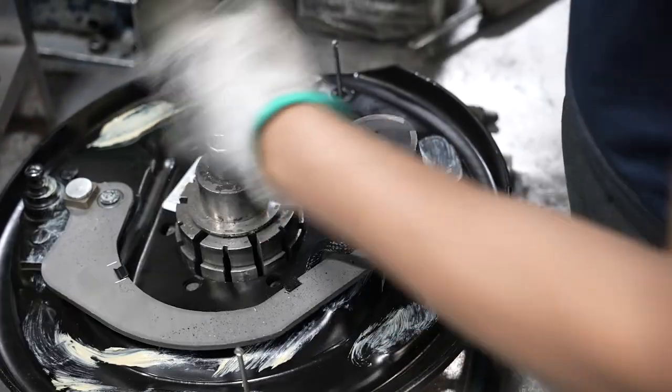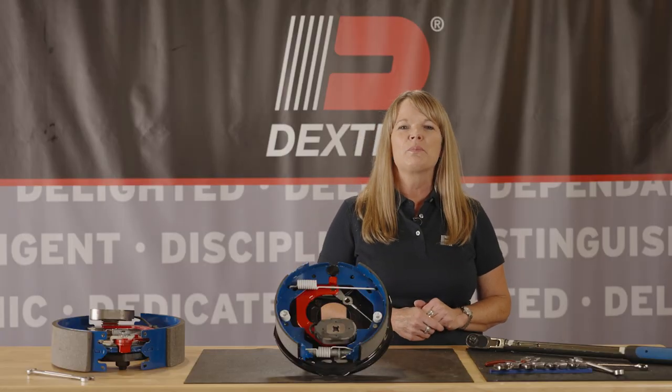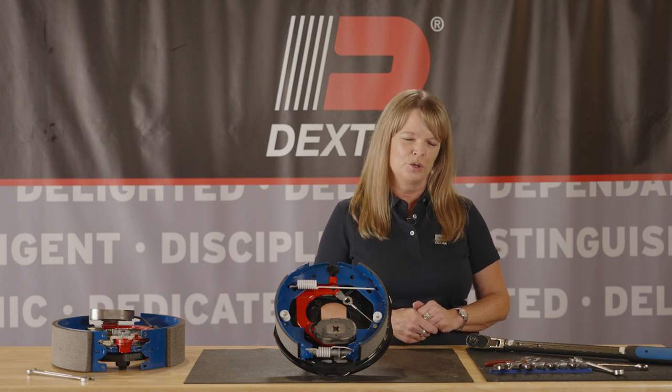With over 60 years of trailer brake design, manufacturing, and testing experience, Dexter knows what it takes to stop your trailer when it matters most. For more information on Dexter products, visit our website or check us out on social media.